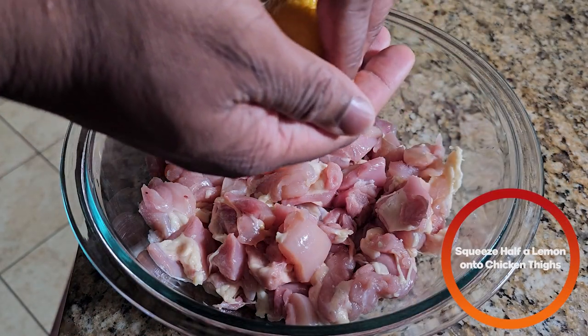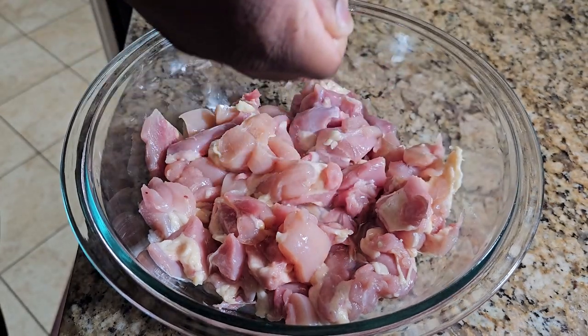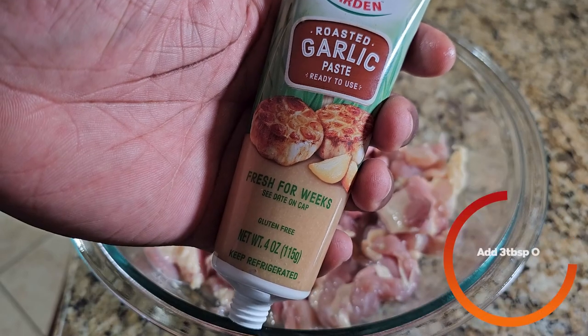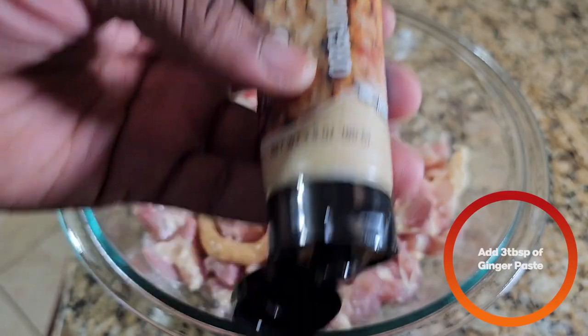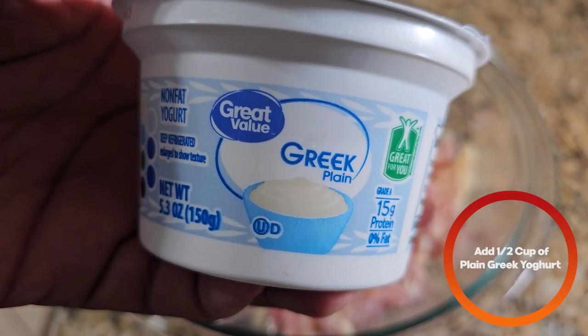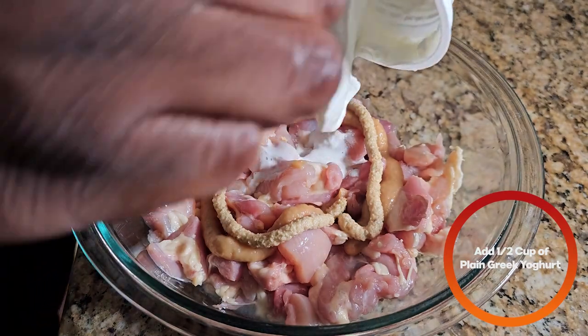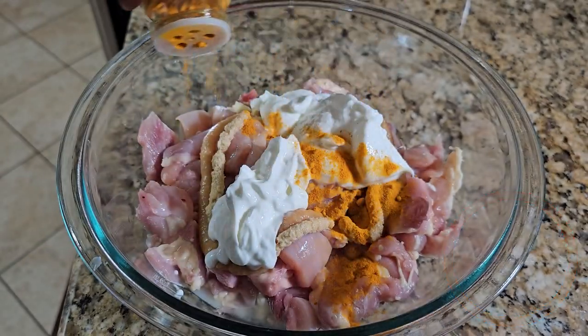To the chicken, we're going to add half the juice of a freshly squeezed lemon, about three tablespoons of garlic paste, three tablespoons of ginger paste, and about half a cup of plain Greek yogurt.